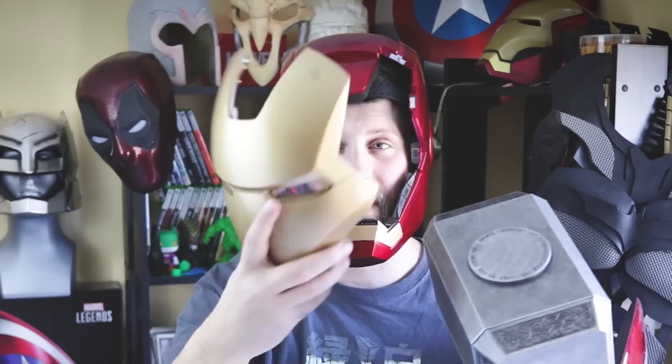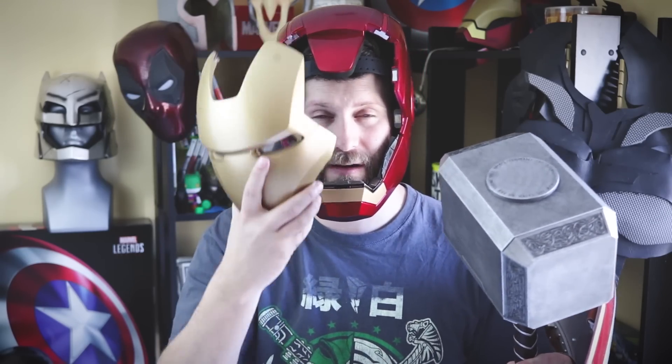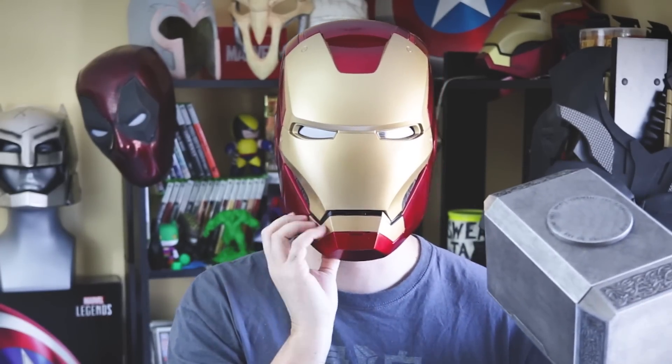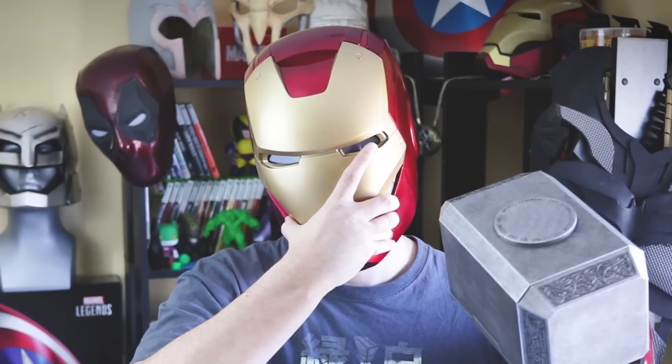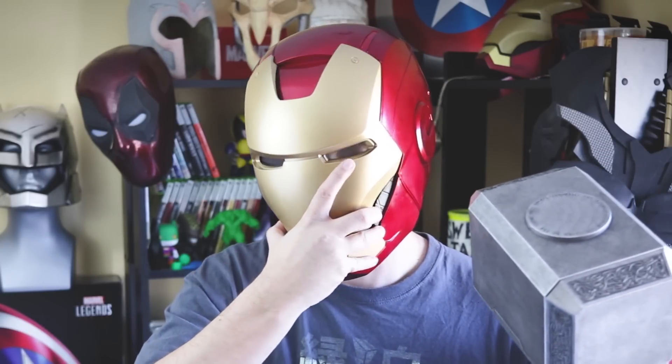I personally love both of these because of the amount of insane detail that has gone into them. The mask has all the inside details. The actual helmet has details, and it also lights up and makes noises when you do things like this. The helmet is also adjustable, so if you have a big head or a small head, it'll adjust to fit. It is for adults, so don't worry if you have a massive skull.